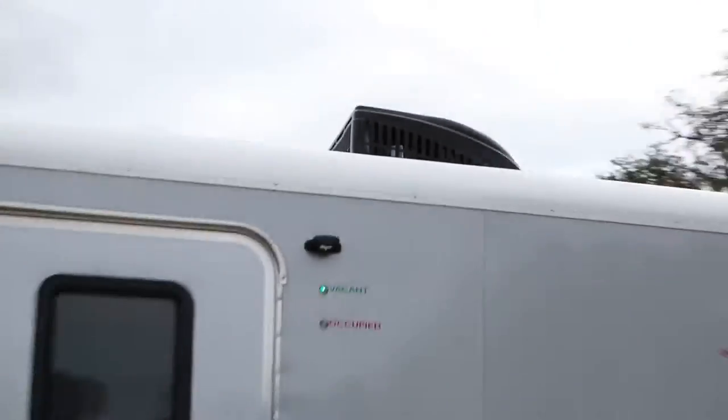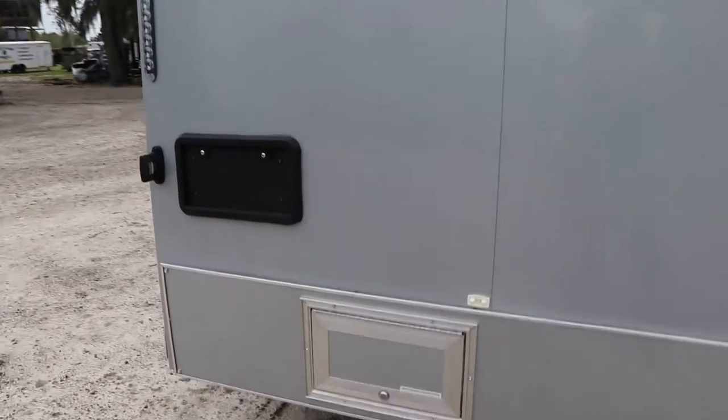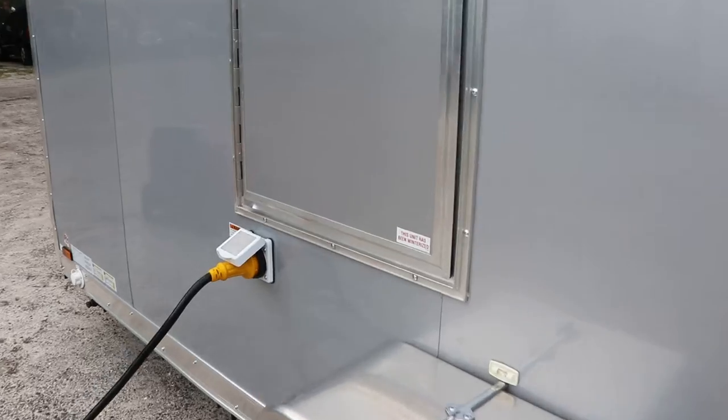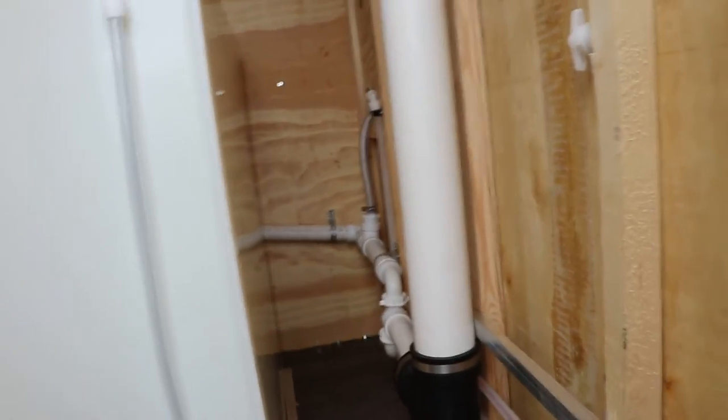On top there, that's the AC unit. Moving to the back, the first thing we're going to look at inside is the mechanical room. This is going to have control over your AC unit — there's the breaker box, this is the water tank, some extra toilet paper storage, the instruction manual, and that's where all your piping and stuff is going to be.